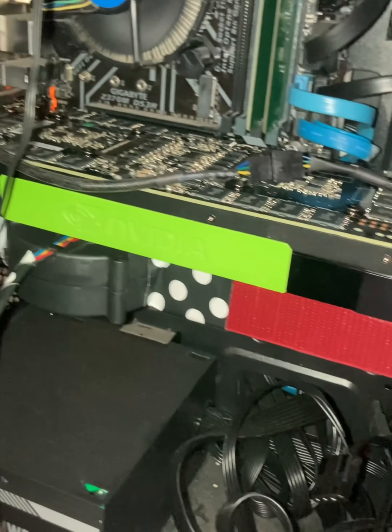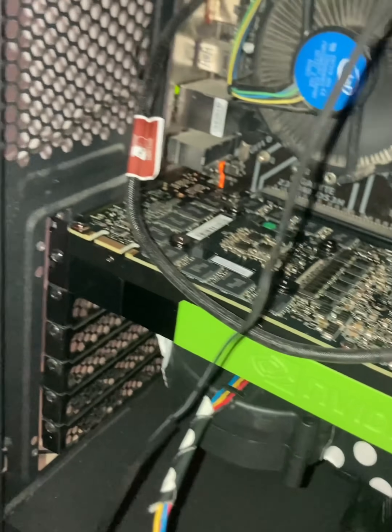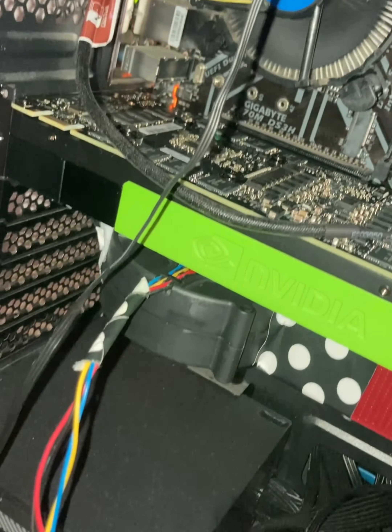This is how it sounds on full power. I'll leave all the code and everything in the description if anyone wants to use it. Thank you.